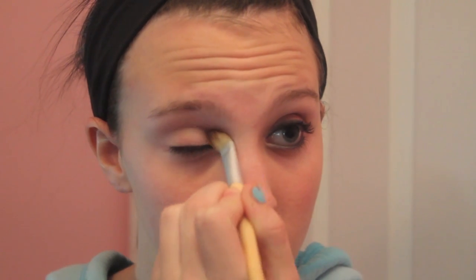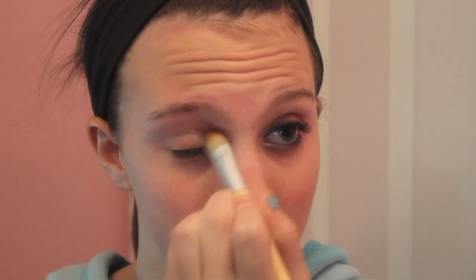I'm applying my primer using a brush because mine got dried out and it works well when I use a brush instead of my finger.